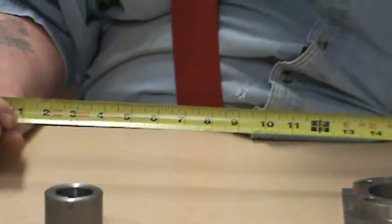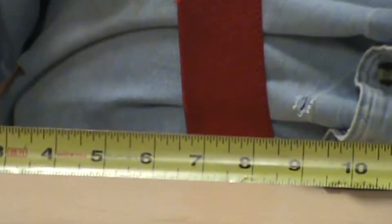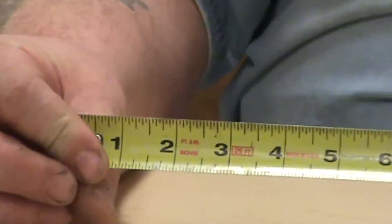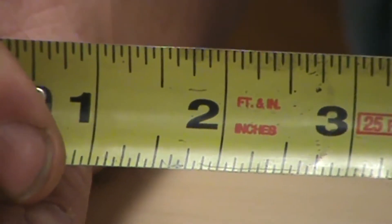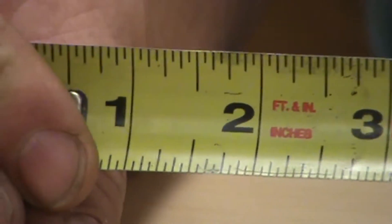This is your standard tape measure. I can measure anything out to 25 feet. This is a good way to go cut stock off and do a rough measurement on something. Also realize I can't measure any closer than the graduations on this, and this happens to be in sixteenths of an inch.